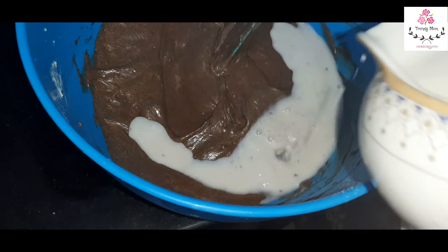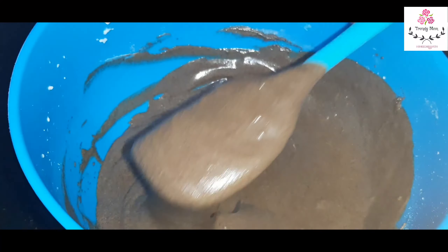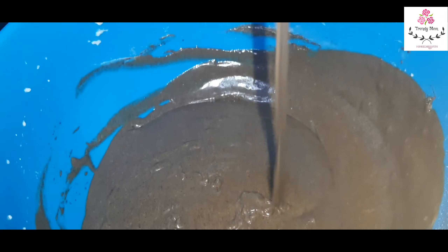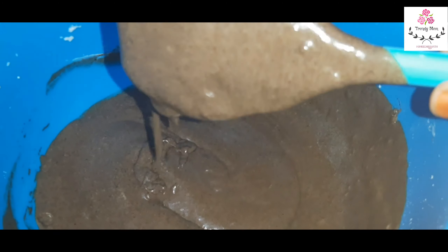Now we will mix it. Finally, add some milk to get the exact consistency. This is our consistency — the cake batter should be thick flowing, medium thickness, neither too thin nor too thick.